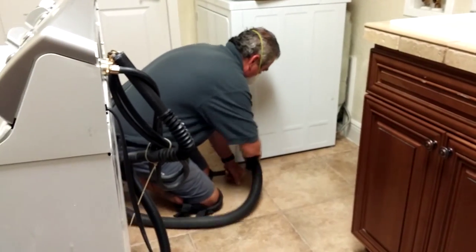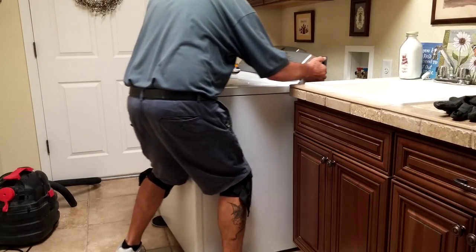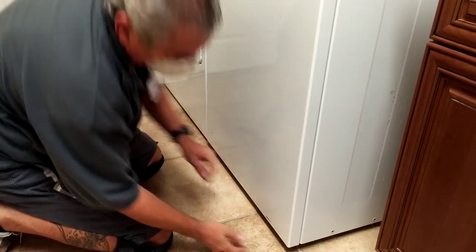The technician will also clean the floor and area around the dryer, make sure all connections are tight, verify the gas line is not kinked or the electrical plug is secure, then slide the appliances back into place and make sure they are level.